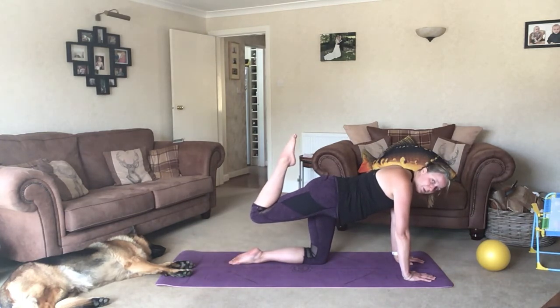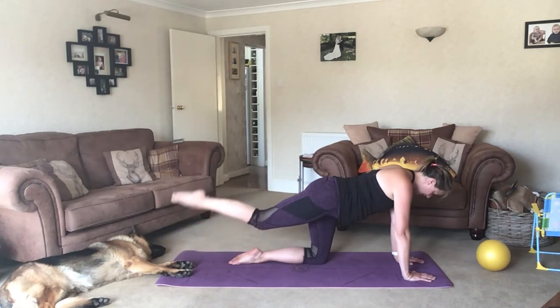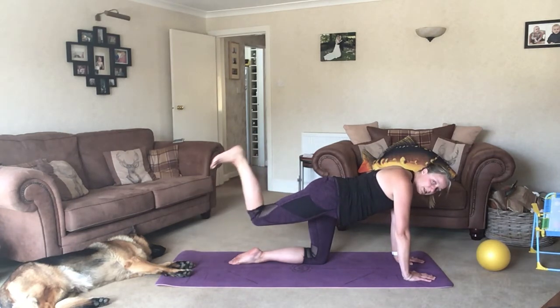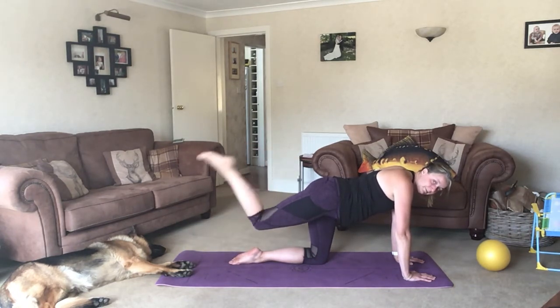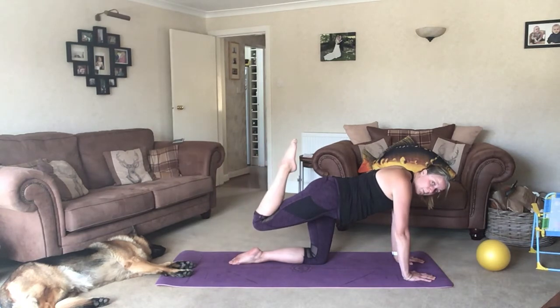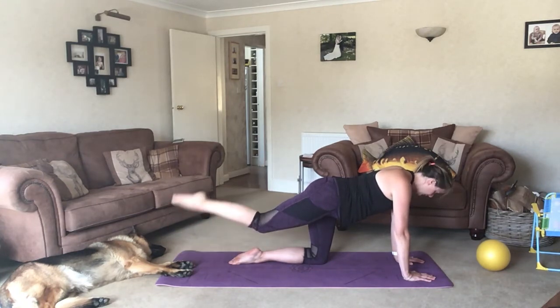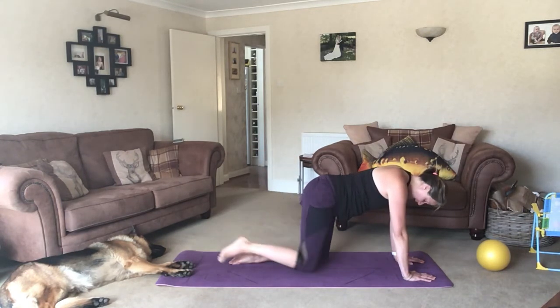We're going to kick the bum with a pointed foot, back down. Inhale kick, exhale down. Last one with a pointed foot. Now draw the toes towards you and kick the bum again, but this time the foot is flat to the ceiling. Point as you extend it out, or tap it to the floor. Double bounce — point, flex, down. And then swap sides. Reposition yourself if you need to, give your wrists a bit of a roll.